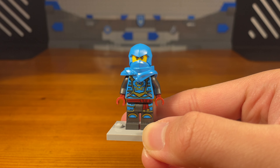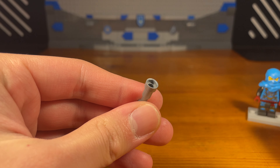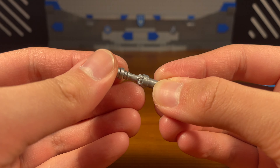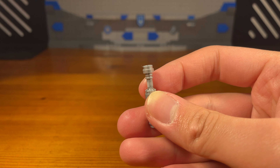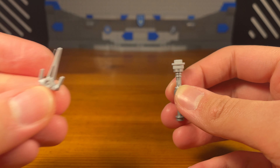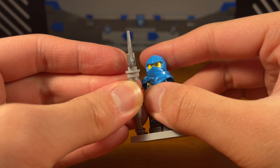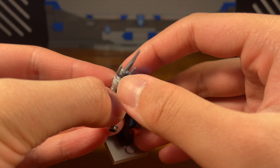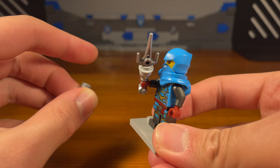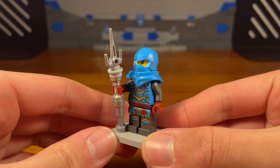Next up we have Nya. I only made her one weapon so let's get down to business. We take this lightsaber hilt piece, take this other lightsaber hilt piece and attach those together. Then we take this light gray stud with the hole in it and attach it right there. And then for the last piece we take this sai. And then we have the completed weapon — a custom little spear for Nya. The bottom part does have a tendency to come off, it's easy to pop off.